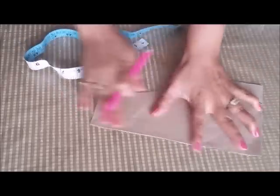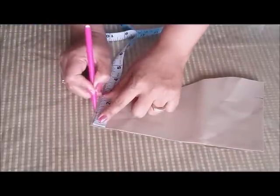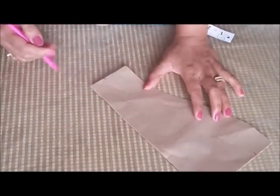From the armhole side, from here I will mark 1 inch. Now join these two points with a gentle curve like so.